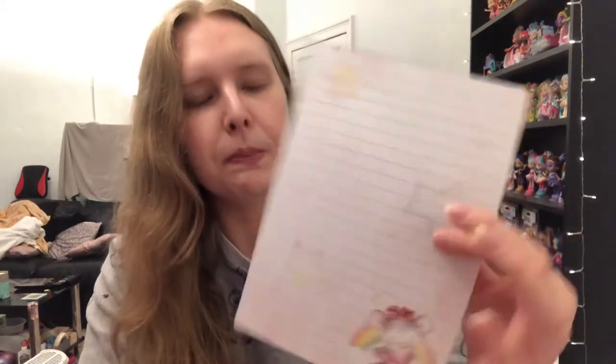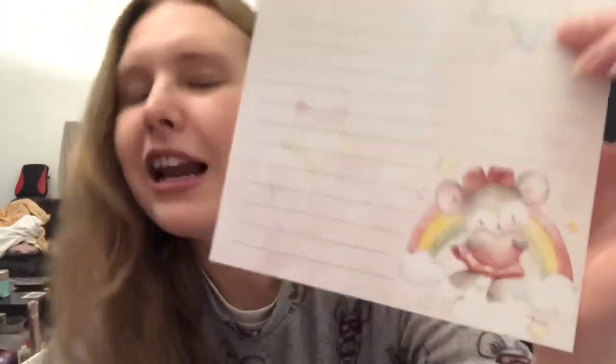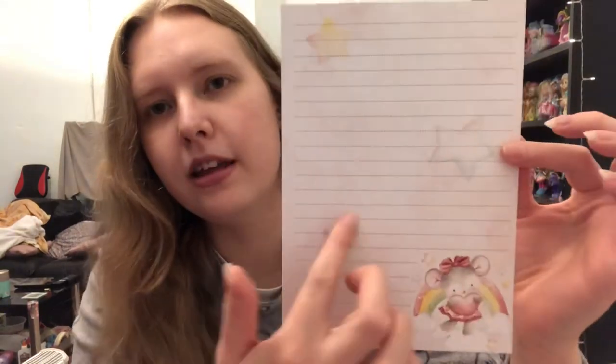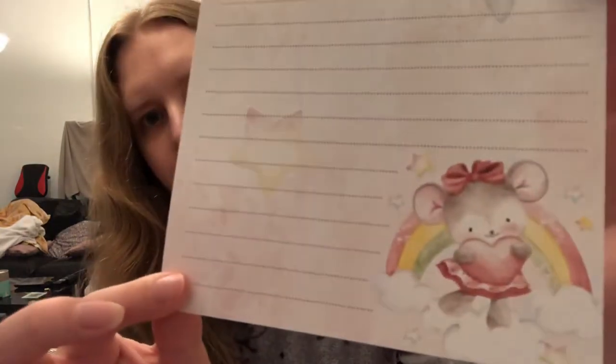The next design is really adorable — and these are just blank on the back by the way. It's this little mouse-type character, and I like that because it's very loving. I thought that would be really nice for friends and for my nan of course. I like the little stars in the background — really cute. It's kind of an off-white, very pale pink colour. Sorry the lighting isn't amazing, but hopefully you can see that okay. Yeah, I thought that was really adorable — loads of lines, plenty to write a nice little letter, and potentially even a couple of sheets for a longer letter.